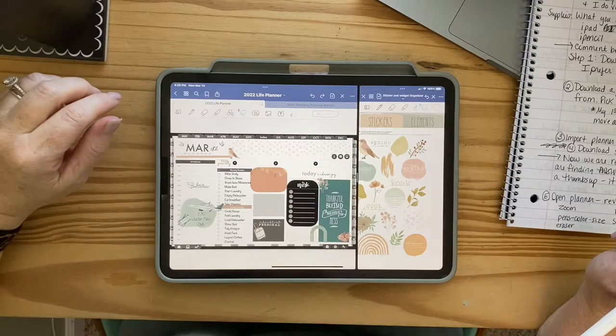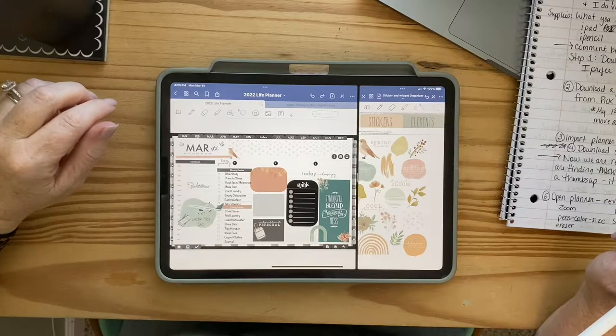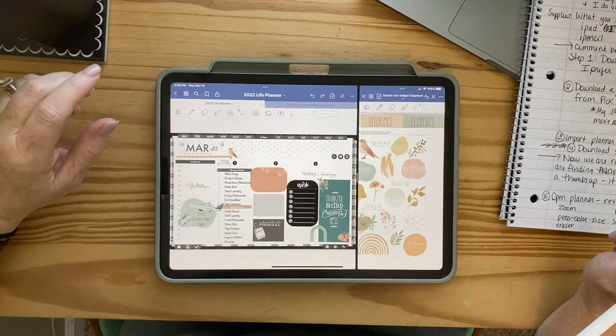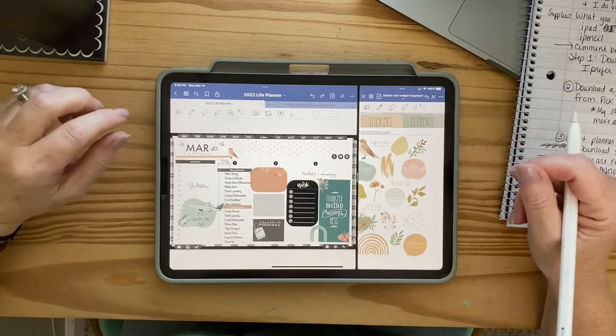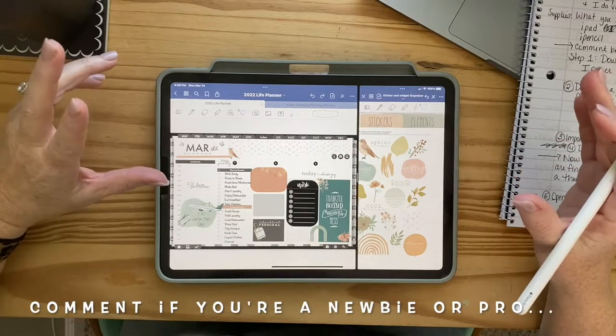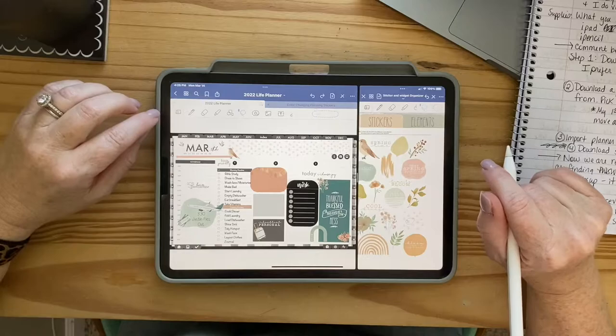Hey y'all, today we're going to talk about how to get started with digital planning and then setting up your first weekly spread. If you're new here, my name is Terry and I do videos about digital planning, cleaning, and all of the little things that are just life.